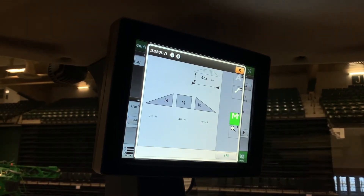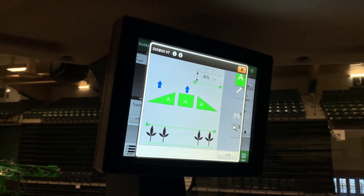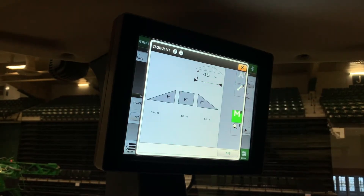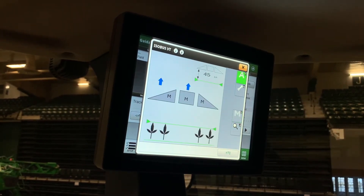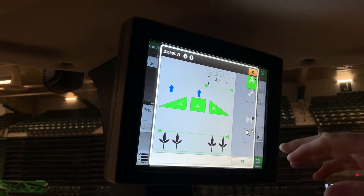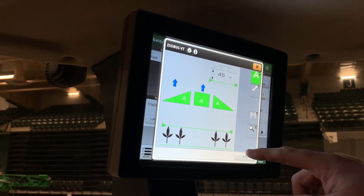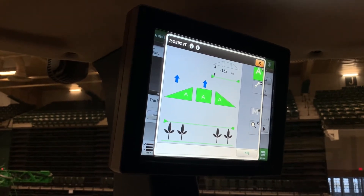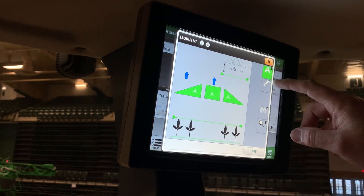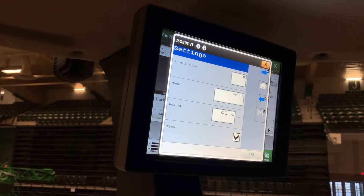Back at the main screen, if we want to put it in automatic mode, we can do it two ways: we can touch the screen, or we have a remote switch on the handle. As you see now, everything's in automatic mode. If you look at the green line on top and another green line on the bottom, that's telling me it's in hybrid mode — it's reading the top of the crop and the top of the soil.